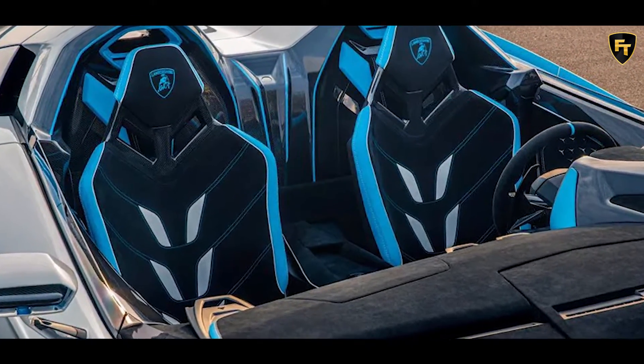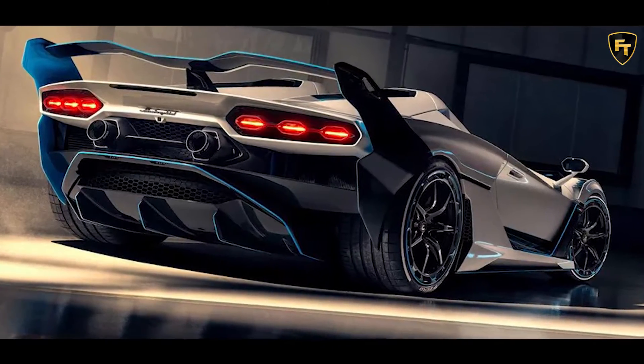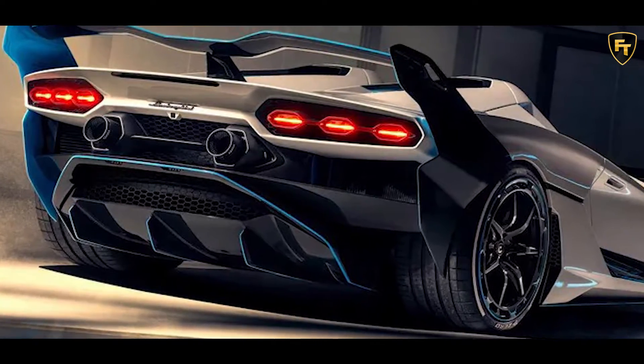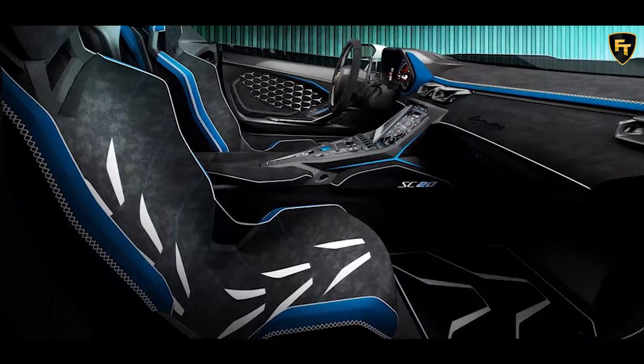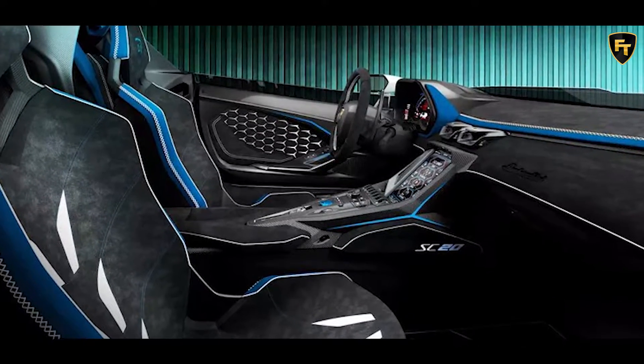The SC20 features exclusive details starting from the body colors on a Bianco Fu (white) base, created for the customer, on which the Blu Cepheus (blue) livery stands out. The same shade is found in the interior, alternating with Nero Cosmus (black) and Bianco Lita (white).